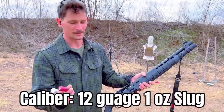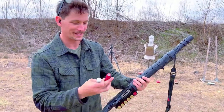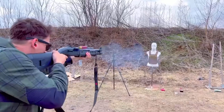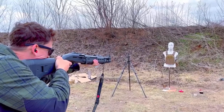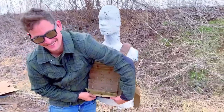So I've got a Federal Sabot slug, two and three quarters. We're going to do two of those and a double-ought buckshot round as well, on top of the 300 Blackout round. Now we're starting to get ridiculous.